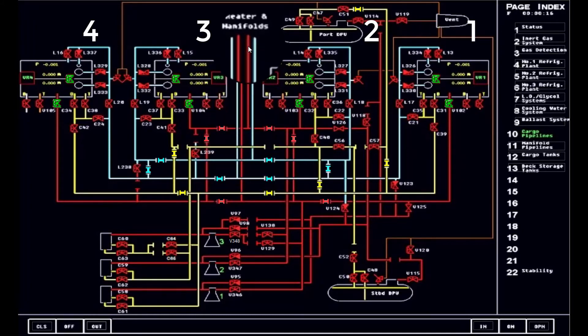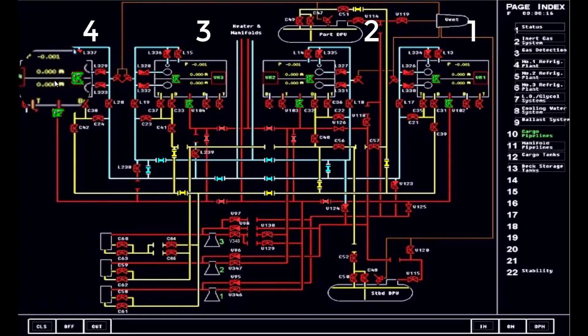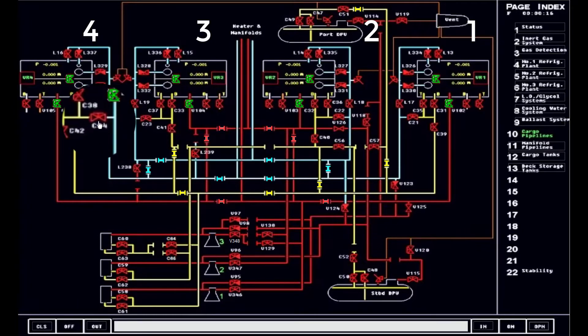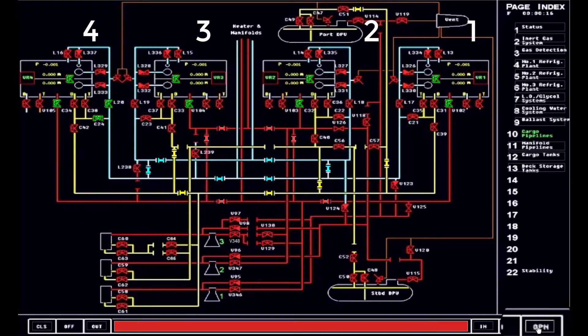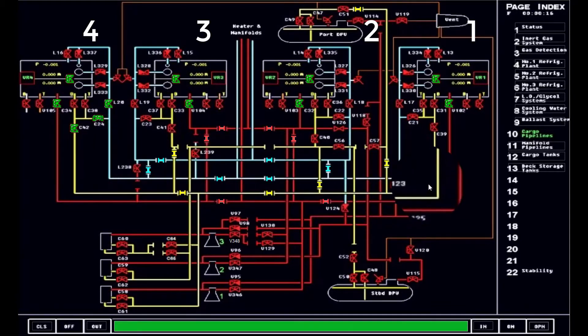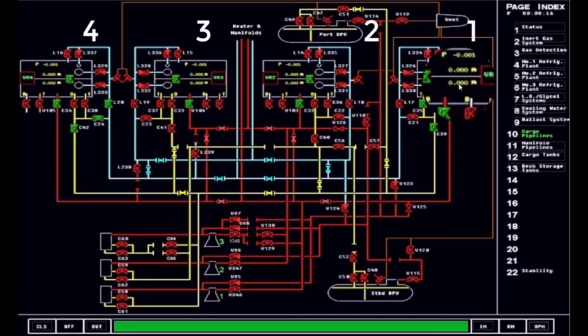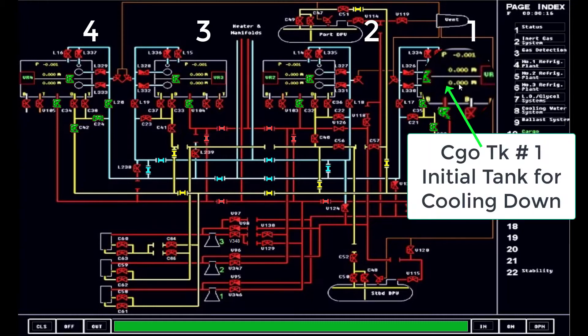It goes all the way to the manifold, just in case that we will be using the vapor return for the terminal. However, since we are using the reliquefaction plant, that is just a contingency put in place. So now we are ready to line up the system. In this simulation, we will be using the cargo tanks wherein the coolant has been loaded, utilizing one cargo main pump and lining it up through the liquid line. It will pass through the condensate line, wherein we will be using the top spray to send the liquid slowly to cargo tank number one. I am opening the top spray line valve for tank number one. It has been decided by the chief officer, with the supervision of the master, to start first with tank number one.